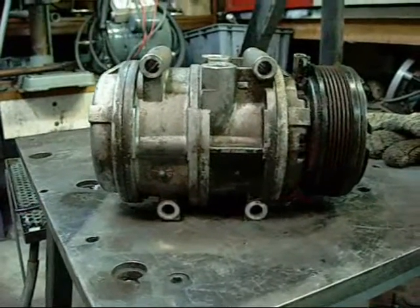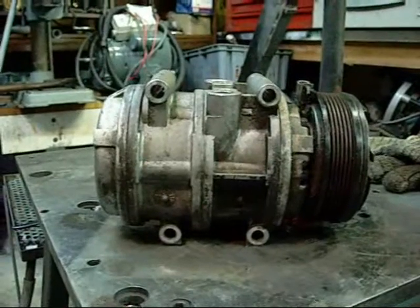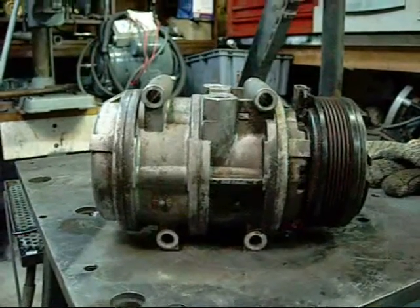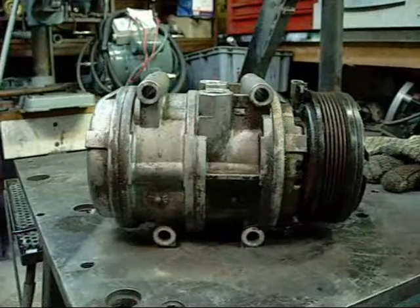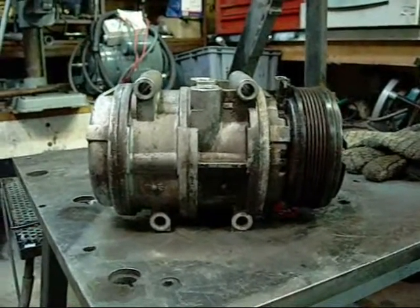Basically it just uses a gang of pistons on a literally wobbling plate. The plate oscillates inside the housing, pushing and pulling each of the piston assemblies through the bores. I'll be able to demonstrate that once I get it apart.